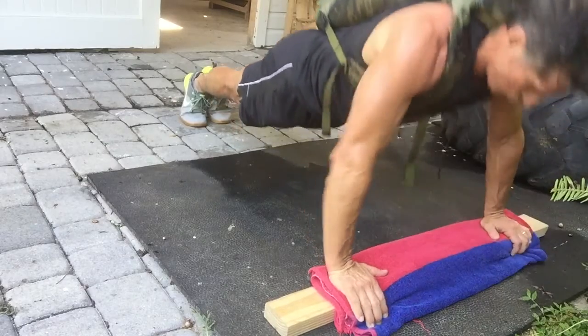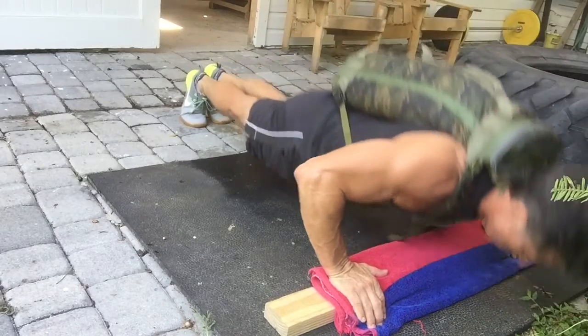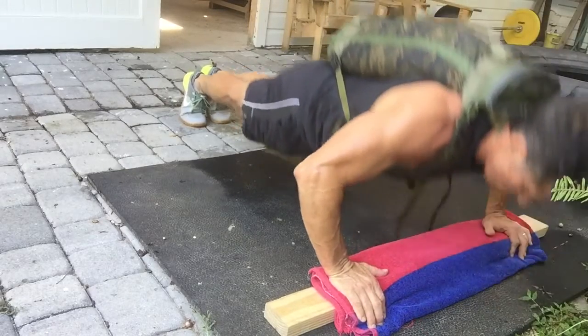On the push-ups, I touch my chest to the board and lock out at the top. You may notice this board — I like using it because it helps me keep my fingers bent and takes a lot of pressure off my wrist. Try it and let me know what you think.